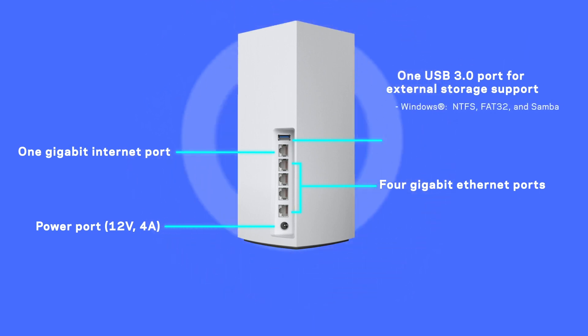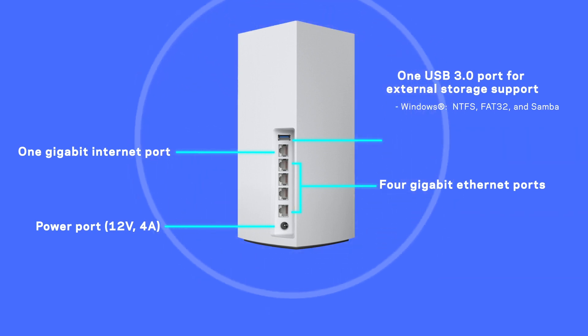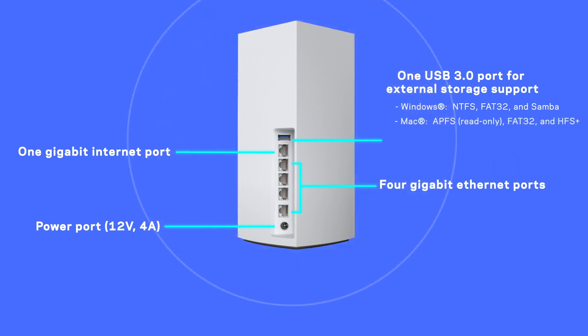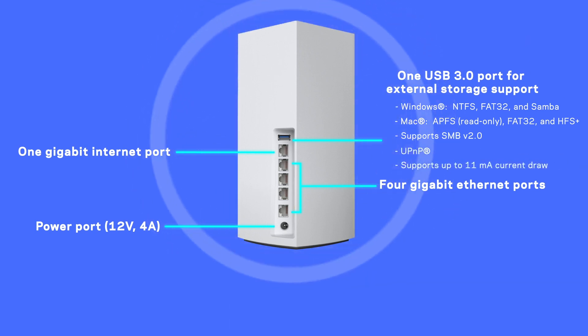The supported storage formats for Windows are NTFS, FAT32 and SAMBA. For Mac are APFS read-only, FAT32 and HFS Plus. It also supports SMB version 2.0, UPnP and can draw up to 11 mA.